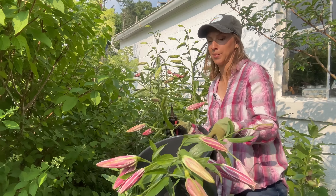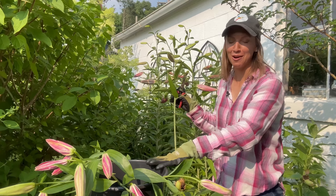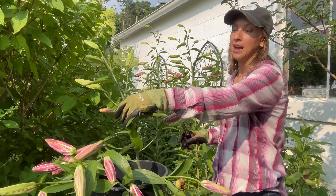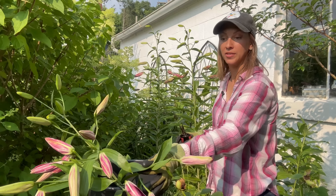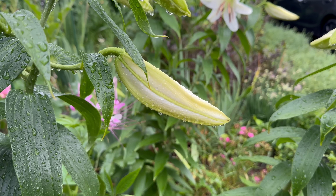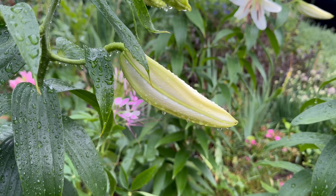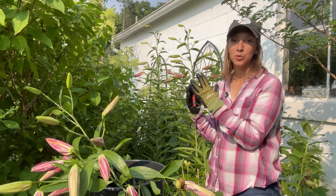I always want to use clean, sharp snips when I cut any flower, and I want to cut in the early morning or in the late evening. Now lilies are perennial flowers and they will come back as long as you leave enough foliage and stem on the plant to regenerate the bulb for next year. So I always want to leave at least a minimum of a third of the plant in the garden.